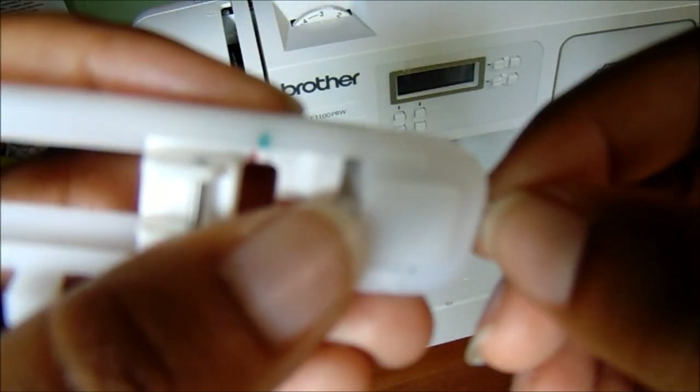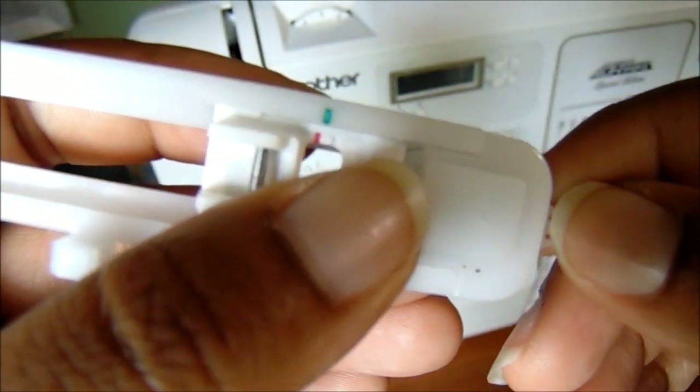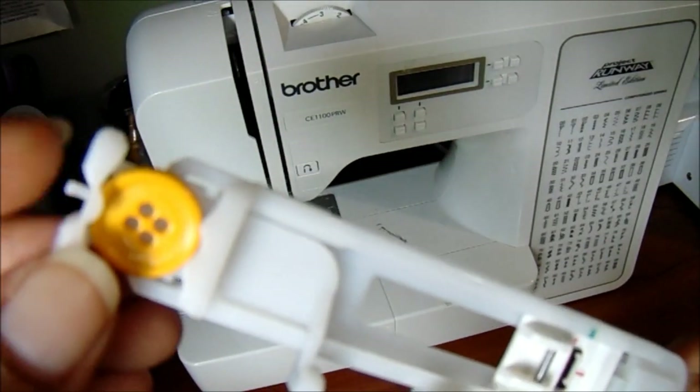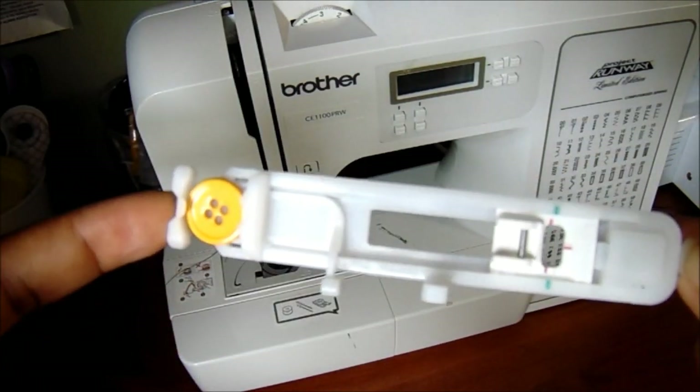It also shows in the book how you would tape some thread here - if you look into your manual you'll see what those two outside little marks are. But I'm just going to be showing you how to operate it on your machine, so let's get started.